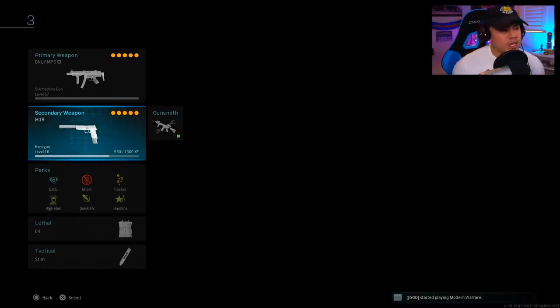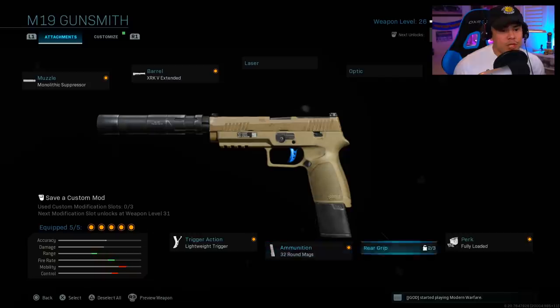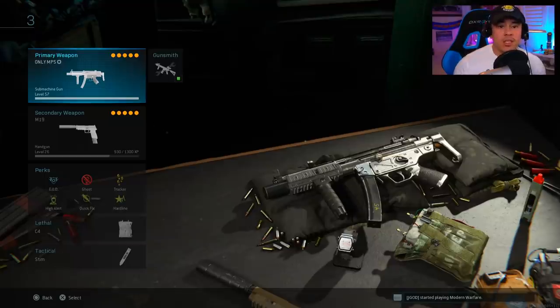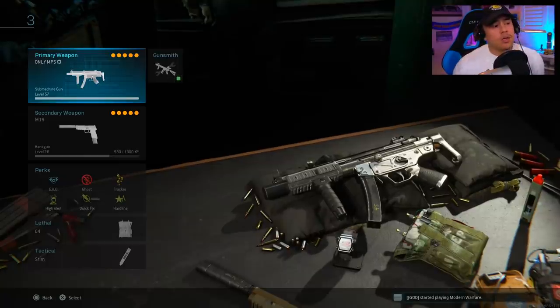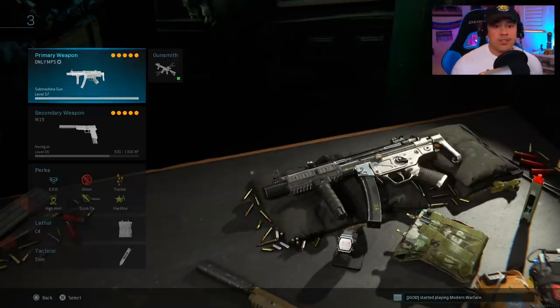Another component to this class setup that is new: using the M19 as my secondary. If you put the fully loaded perk on this gun it actually translates into more ammunition for your MP5, because we're using the same type of ammo. Essentially you get a sixth attachment for free — fully loaded — giving you a lot more ammo without needing to find more throughout the match.